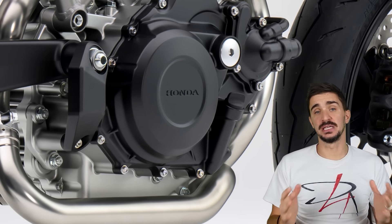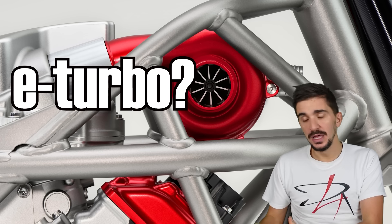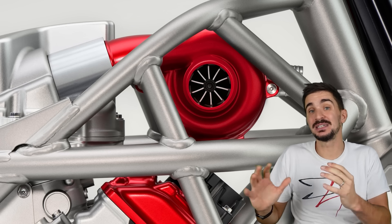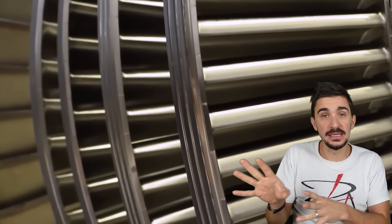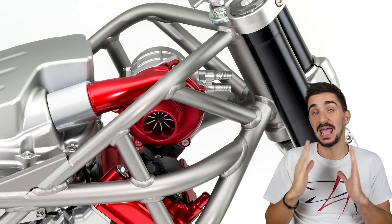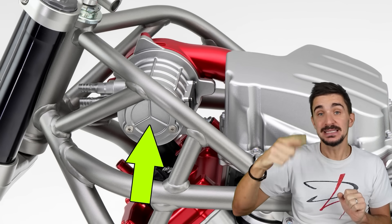Something else that's of course extremely interesting about this engine is the electrical compressor. Now, some journalists have been calling this an electrical turbocharger or e-turbo, which is incorrect. It's incorrect because for something to be a turbocharger, it must have a turbine. A turbine is a rotary mechanical device which harnesses energy from the flow of some sort of fluid — that fluid can be wind, it can be water, or it can be exhaust gas. But without a turbine, it cannot be called a turbo. In this case, we do not have a turbine, just an electrical motor that is connected to the compressor wheel which spins up the compressor.